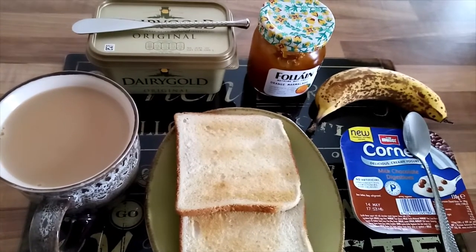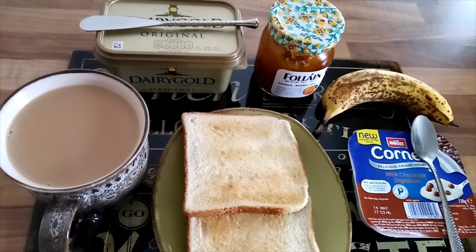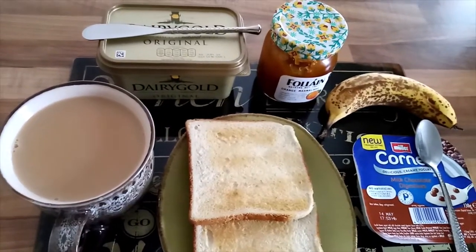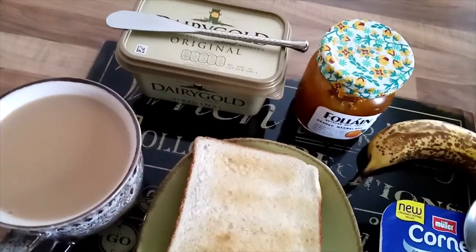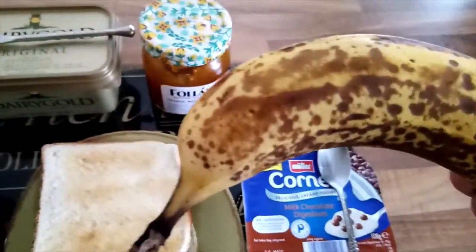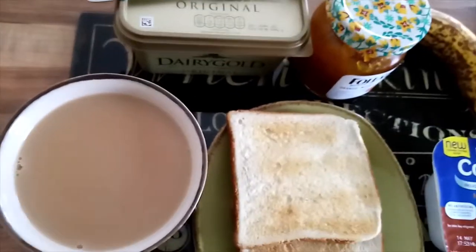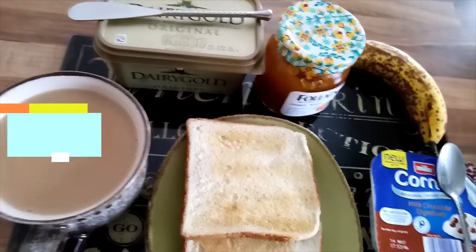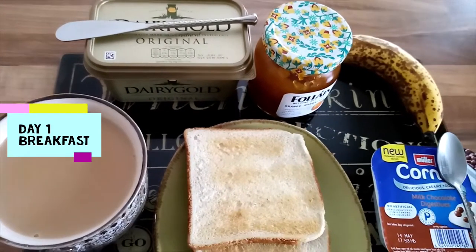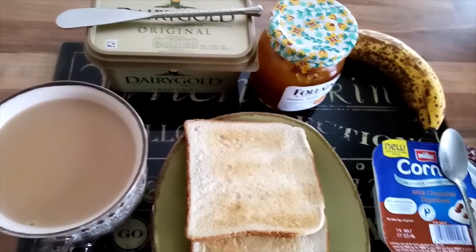Day one, that is Monday: I have my cup of tea, two slices of toast, yogurt, and a banana — which I prefer ripe, as they have fully matured. I'll spread butter and a little bit of marmalade on the toast. This breakfast will feed me and I won't have to think about eating lunch at all.